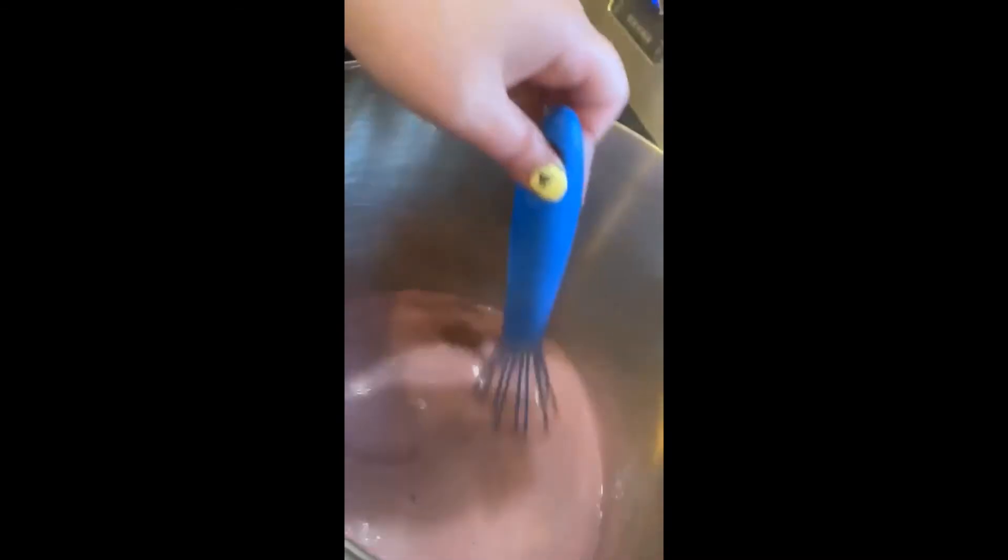I recommend wearing a pot mitt while you stir it because it will bubble, and you don't want hot jam on your skin. We're going to return it to the heat and bring it back to a rolling boil and boil it for one minute.